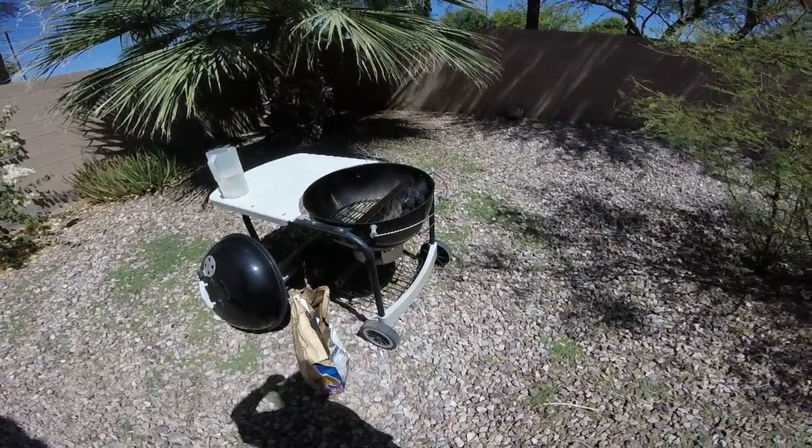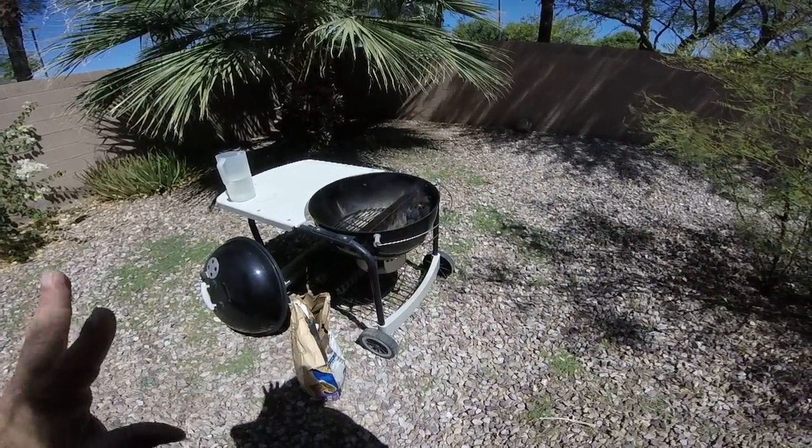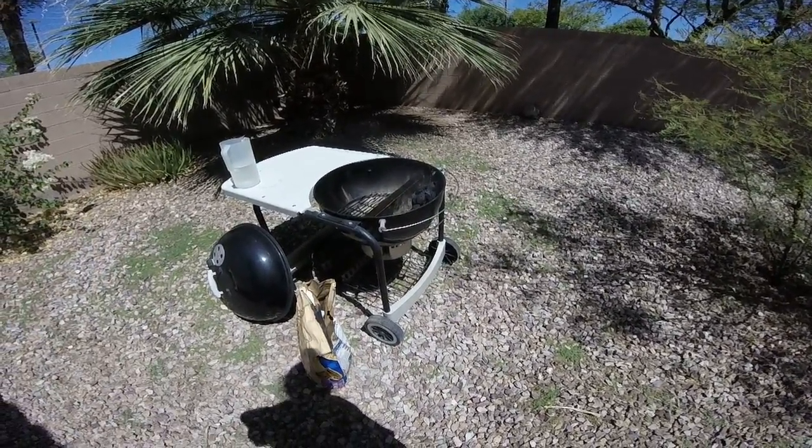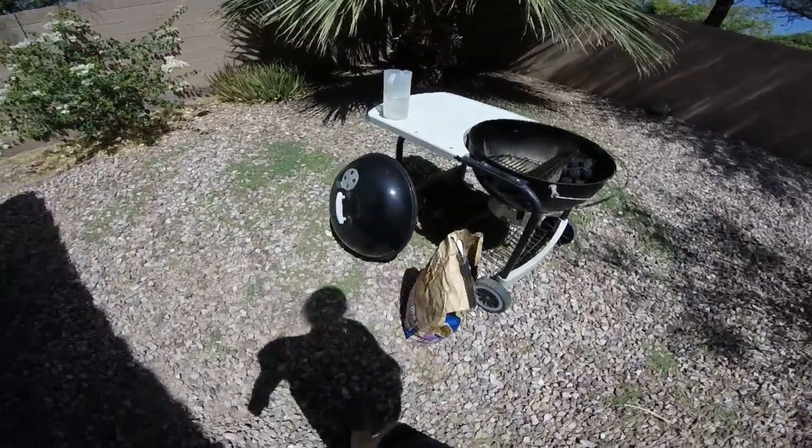Doing a brisket — might do some steaks on there too. If we do steaks, I'm going to do a reverse sear on it. I can show you that later.